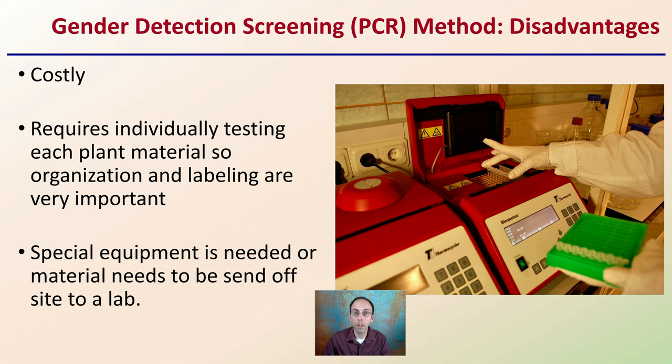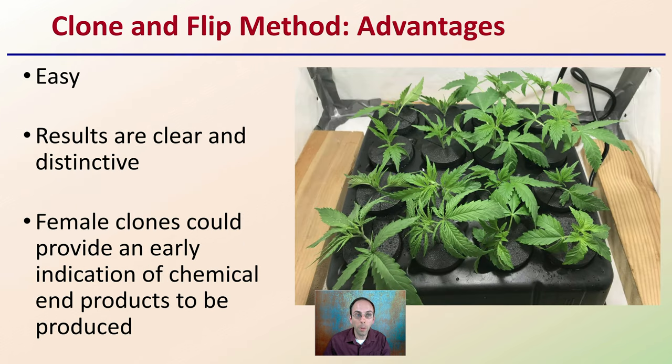Looking at the other method — the clone and flip method — a big advantage is that it's very easy. The results are clear and distinctive. Female clones could provide an early indication of chemical end products to be produced. This simply involves taking vegetative cuttings from a plant and putting them into a cloner, typically taking up a small space, and putting them under a flowering light period. This can induce flowering at a very early age and determine whether you have a male or female plant. If it's a female, you could keep it going a bit longer and maybe get some idea of the chemical end products for that clone, matching the mother or stock plant.